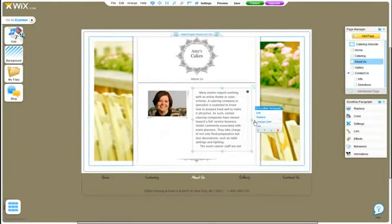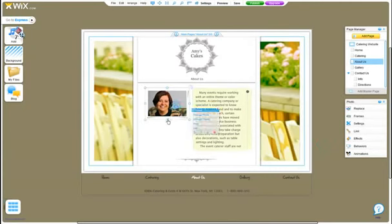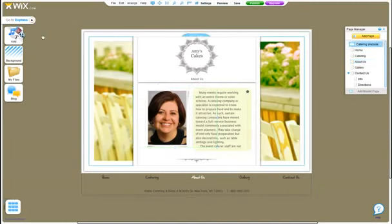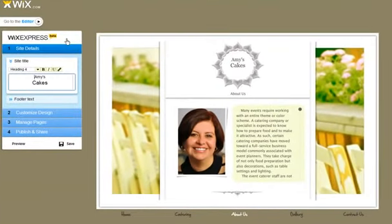You can change colors, move things around, and lots more. Don't worry — you can switch back and forth at any time. Now it's your turn, get started with Wix Express now.